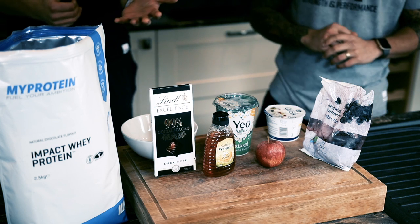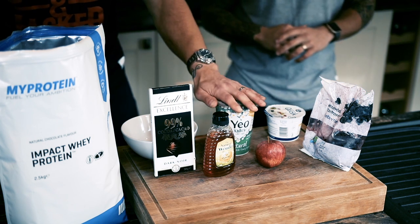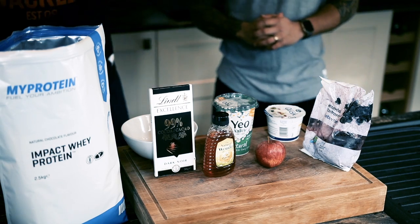So we've got some dark chocolate, some honey — nice quality honey — some organic yogurt with live cultures in it, an apple, some blueberries, and some quark. We're not chefs by the way, but obviously there are some very simple things you can do.